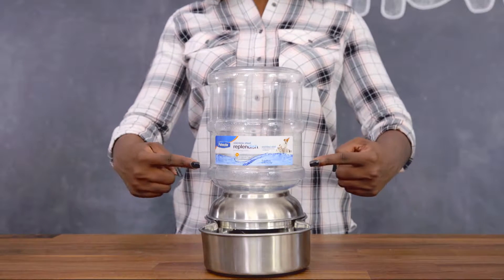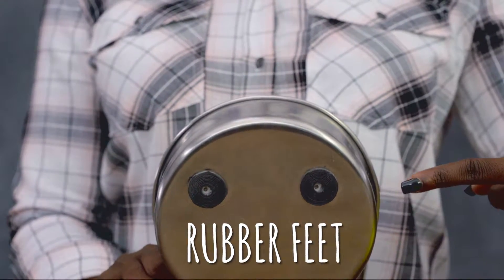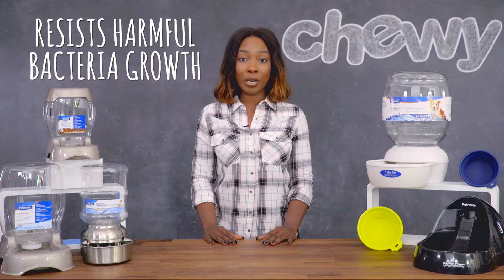If you're looking for something for enthusiastic drinkers, PetMate's stainless steel replenish water features a sturdy base with rubber feet to keep skidding and spilling to a minimum. And it's made with stainless steel that resists harmful bacteria growth.